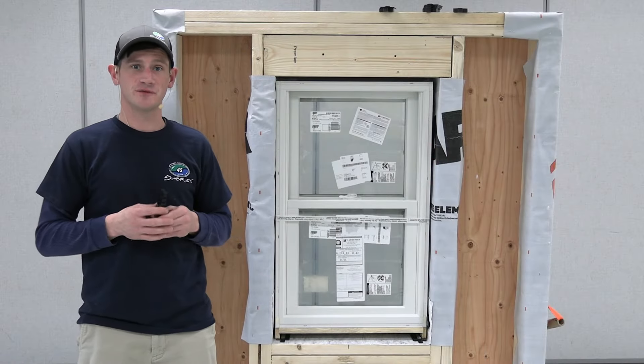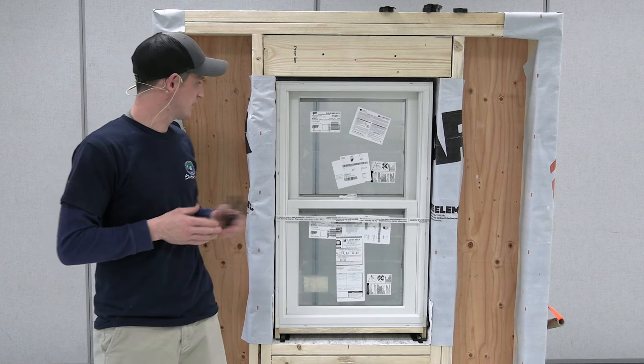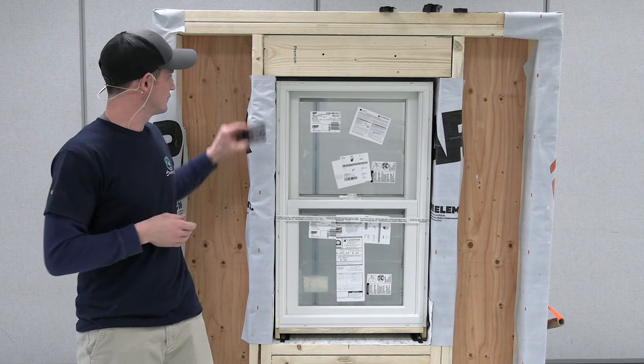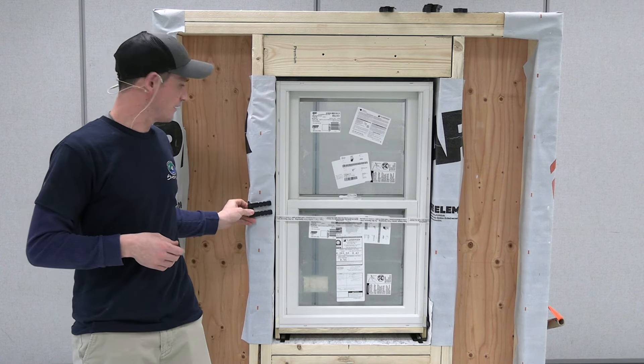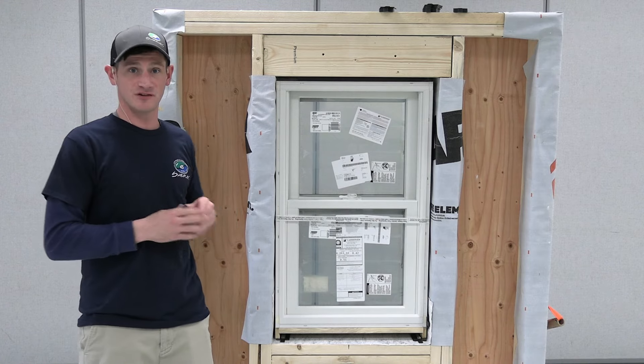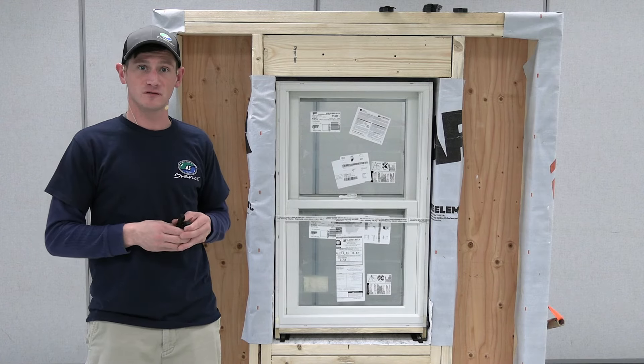Now that we have this unit tacked from the exterior, we're going to come to the inside and shim the interior at three locations: three inches down from the header, at the check rail, and three inches up from the sill. We're doing that to make sure the unit remains level and square.